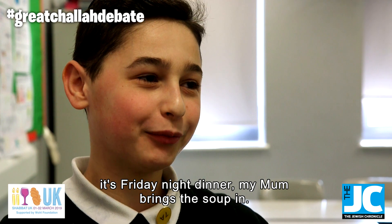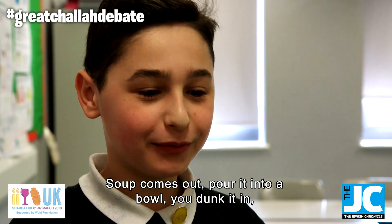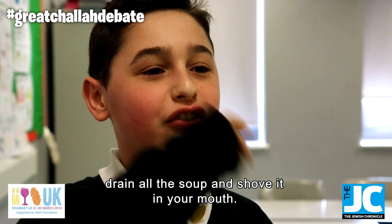Well, imagine a scene. It's Friday at dinner. My mum brings the soup in. So you've got two different tastes — you've got the challah taste and the egg taste. Soup comes out, pour into the bowl, you dunk it in, drain all the soup and shove it in your mouth.